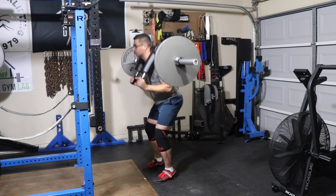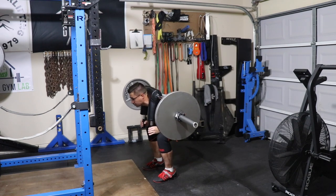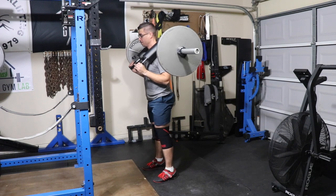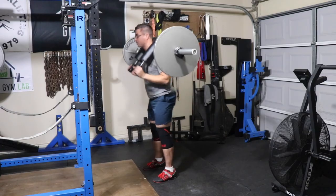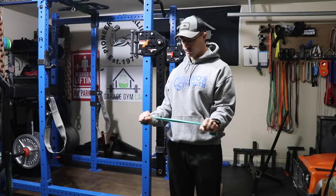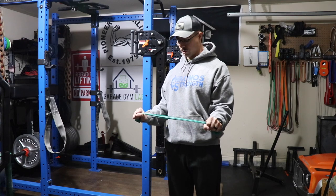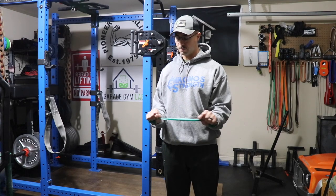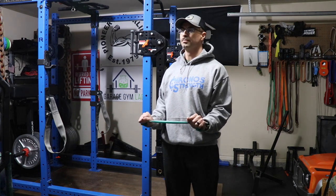Followed this up with some safety squat bar good mornings. I actually dropped the weight from last week because I wanted to concentrate on some technique issues that I saw in the video. I'm using this shoulder recovery as an opportunity to kind of build from ground zero. After that, that was pretty much it for the night - did a little bit of conditioning and a little bit of physical therapy.